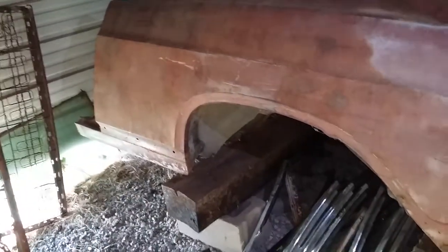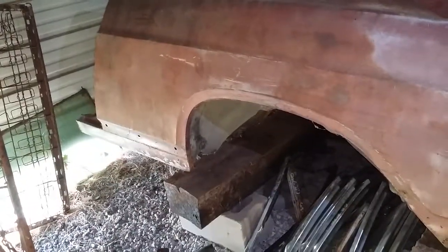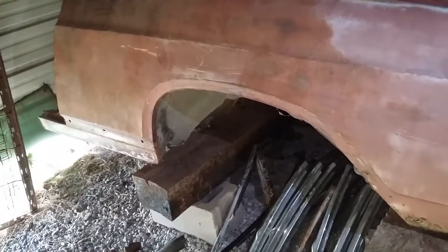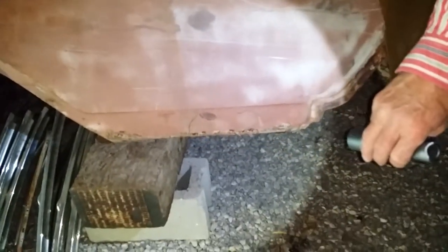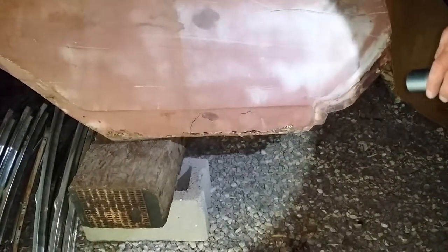You need a 1966 Skylark driver's side quarter panel. This was pretty nice — solid around the wheel well. When you get down toward the back, it's definitely going to need a patch, but man, these are tough to get. The inner drop-down piece is good on this one.